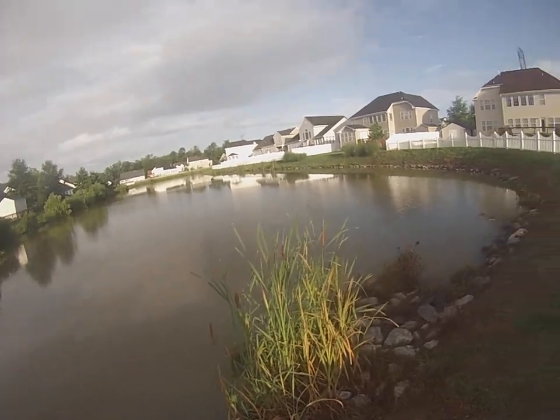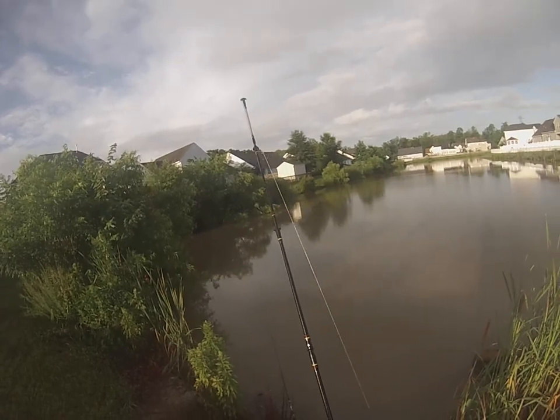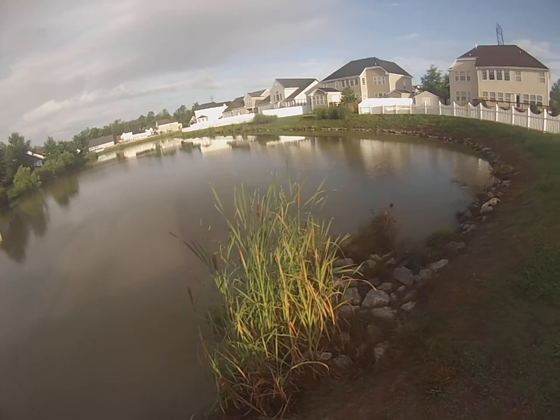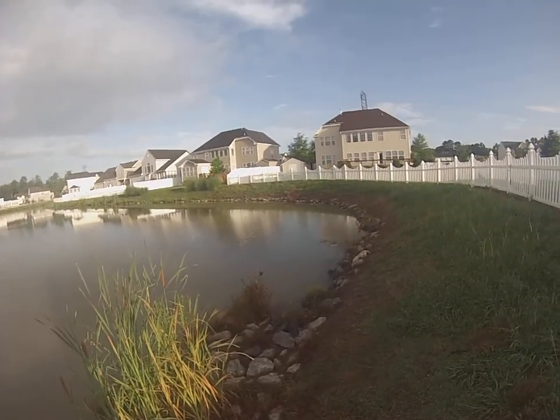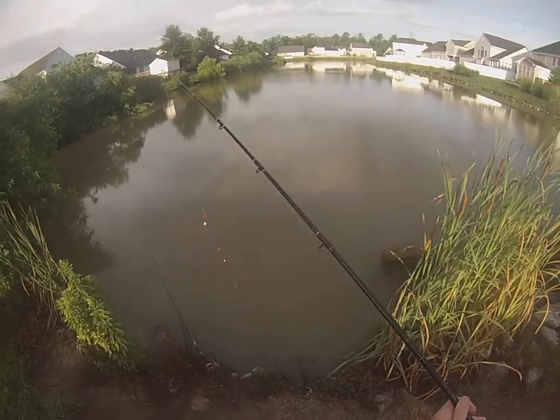It's a good spot to catch a lot of fish, believe it or not. There's all kinds of fish in here — there's eels, bass, crappie, bluegills, green sunfish, lots of mosquito fish on the surface — they make great bait. There's also white perch and a few brown bullhead catfish in here, and lots and lots of carp.